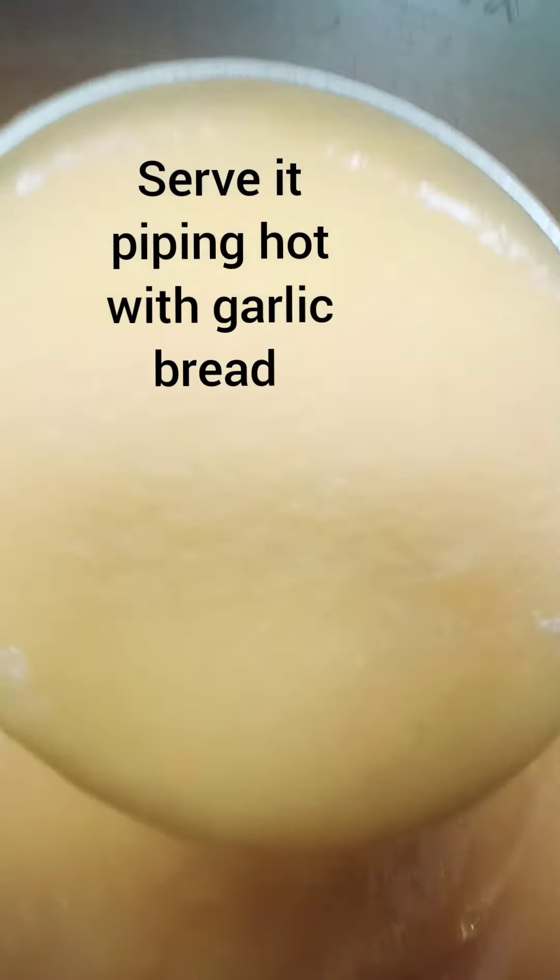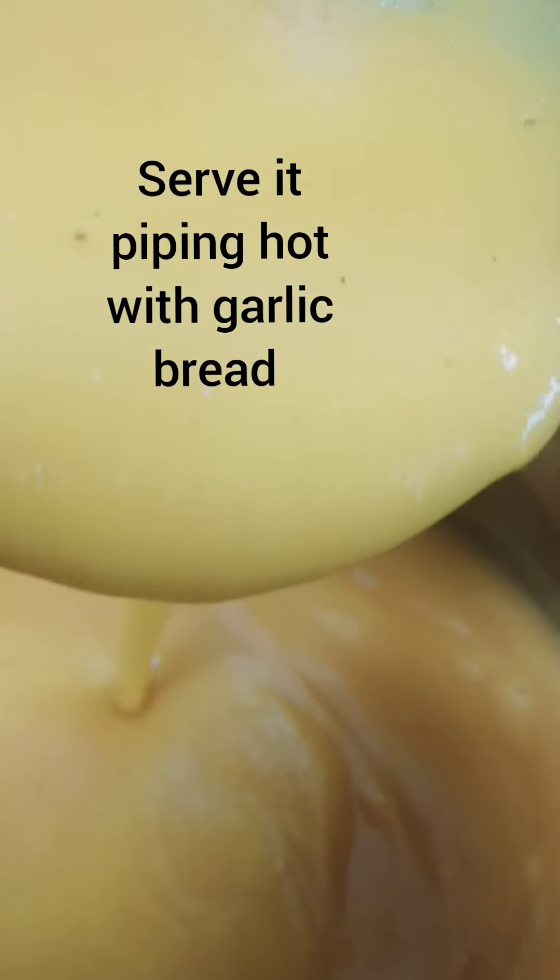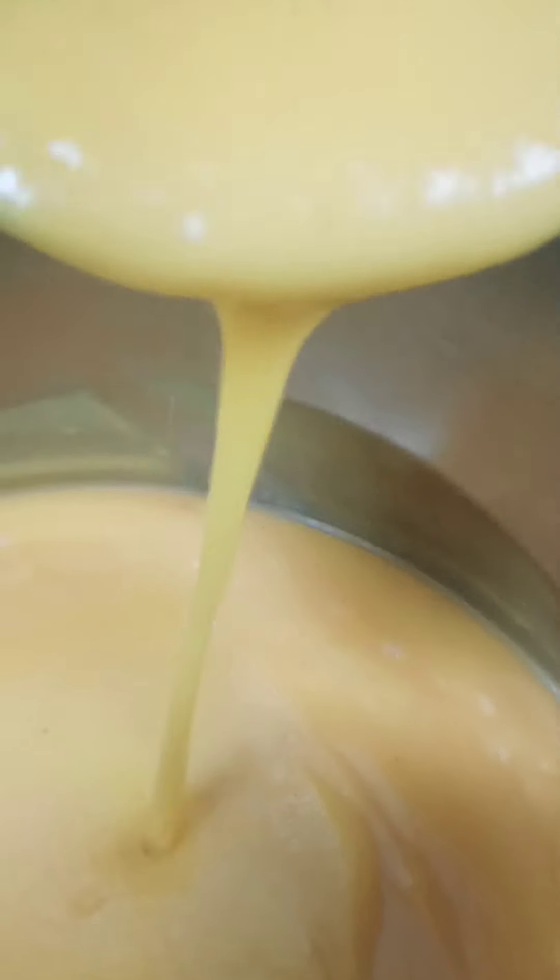As you can see, it's ready — already thick, nice, and warm. Just serve it with garlic bread. Enjoy, guys! Thank you for watching. Tell me which recipe you want to see next.